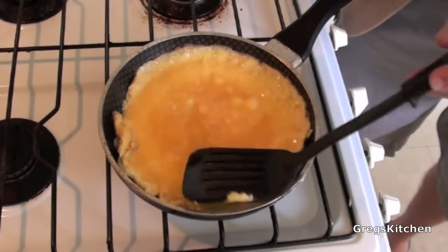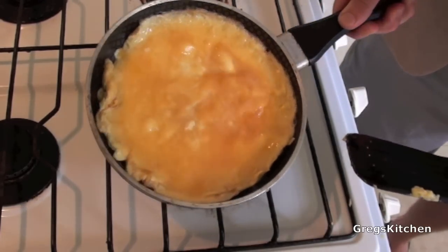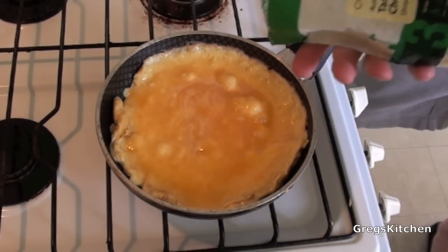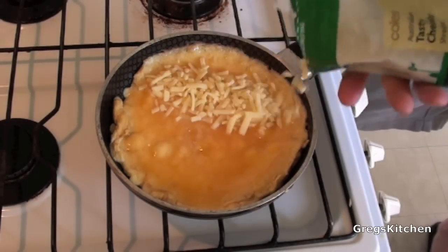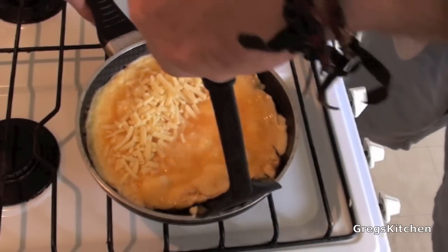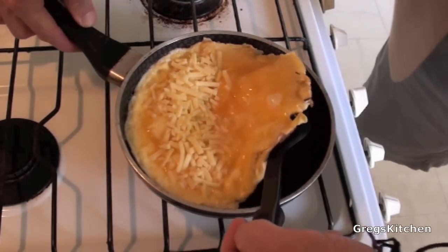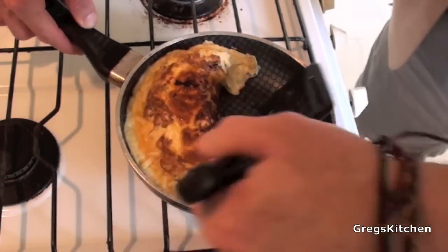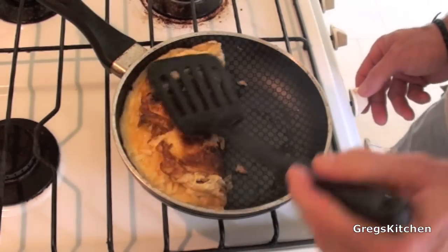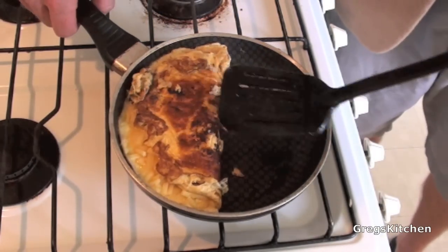Cook until it's still a little bit runny — it doesn't really matter. As you can see, it's thickening up. When it's thickening up like that, I'm just going to add the cheese over one side of it. Now comes the tricky part — I just want to flip one half over like that. Turn the heat off now because obviously that's looking pretty cooked.